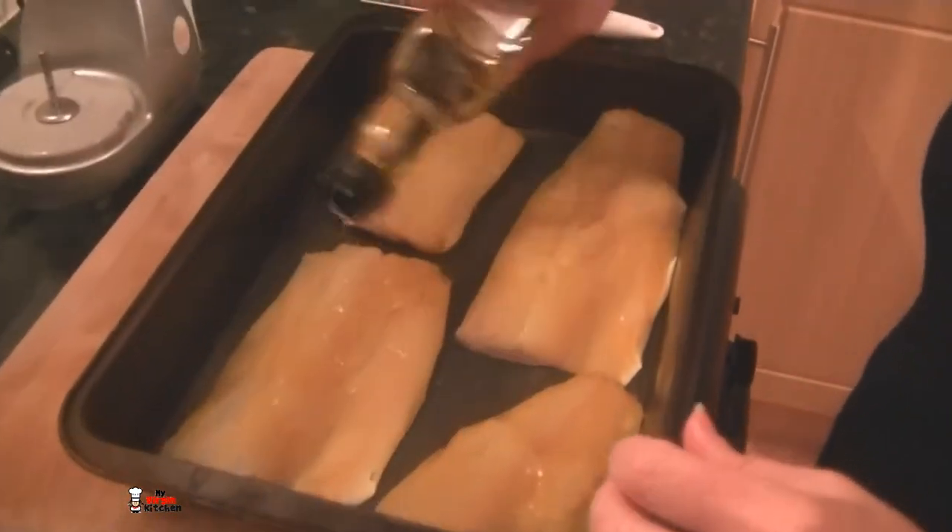The next step — my mum is getting the smoked haddock, which is quite pongy. Does that smell smokey to you mum? It is very smokey. Smells good. We're getting our fish in there and giving it a drench in olive oil — that's going to act as a glue — and then we're patting the breadcrumbs that my mum made on top. See how much lemon zest is in there.